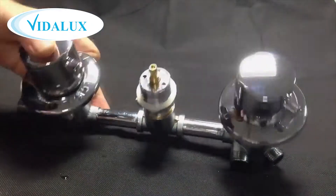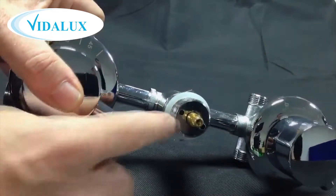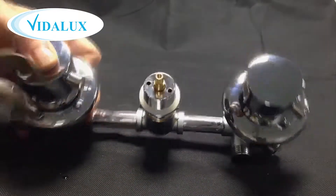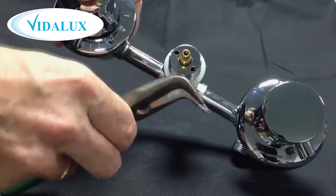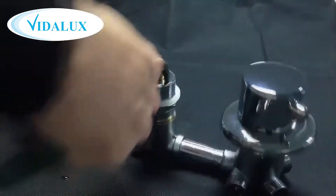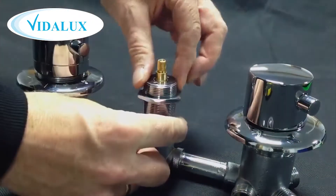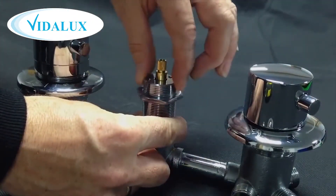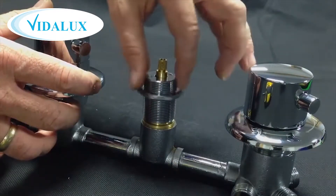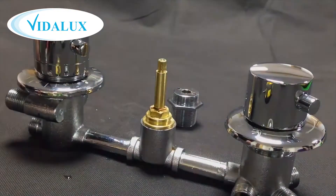You'll see on the top of the valve where the dial was there are two holes. We can use these two holes in order to get some purchase to remove the top section. A handy tool that most people might have in a toolbox is some angled nose pincers. Place them in the hole and carefully rotate. Once loosened, the chrome section should slowly unscrew and then remove completely, exposing the upper part of the on-off valve seen here as a brass color.